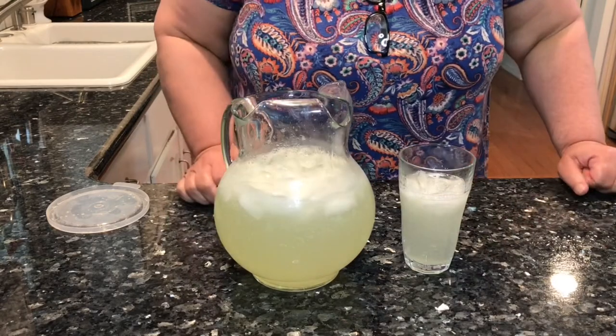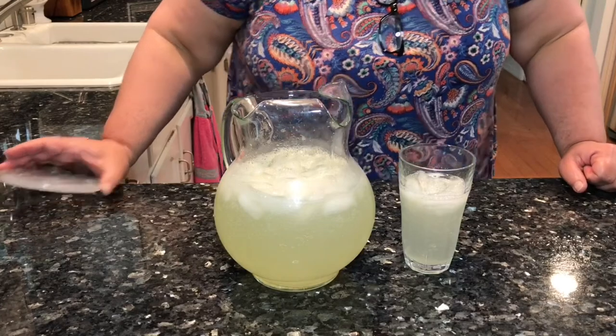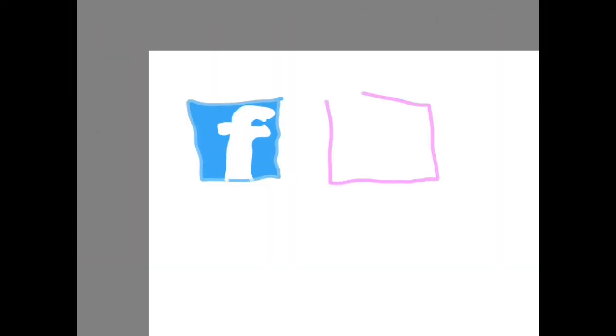Old-fashioned lemonade. Thank you for watching The Righteous Kitchen. Make sure to follow me on Facebook, Instagram, and TikTok.